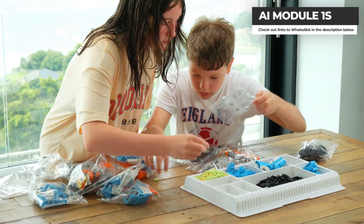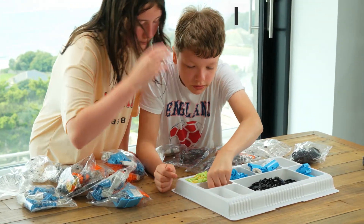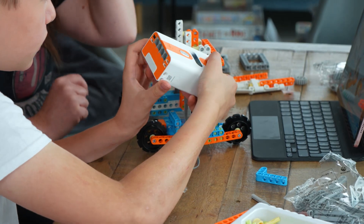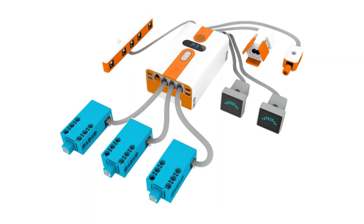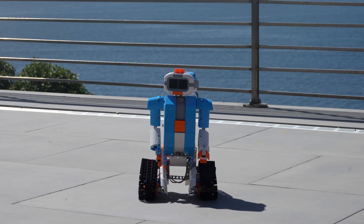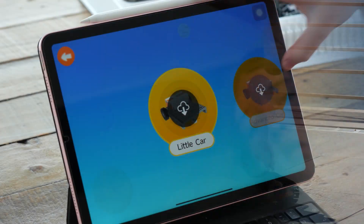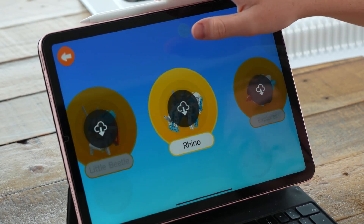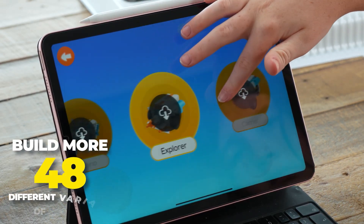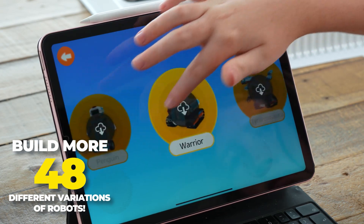The AI Module 1S by Walesbot is a kit that looks and feels similar to Meccano. It comes with a programmable brain and a range of sensors and controllers that can be connected to the programmable brain to create an enjoyable interactive robot. What's really clever is that this single kit provides 48 different variations to build.